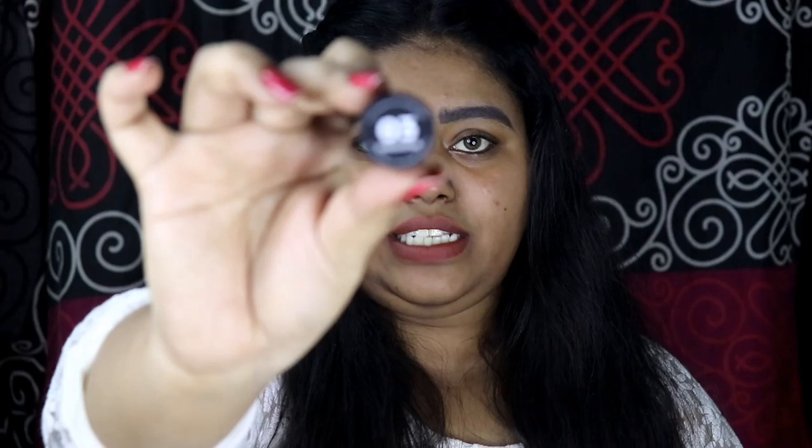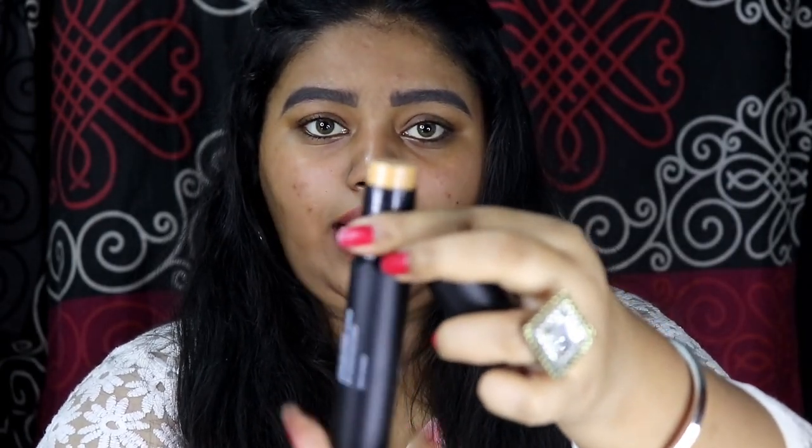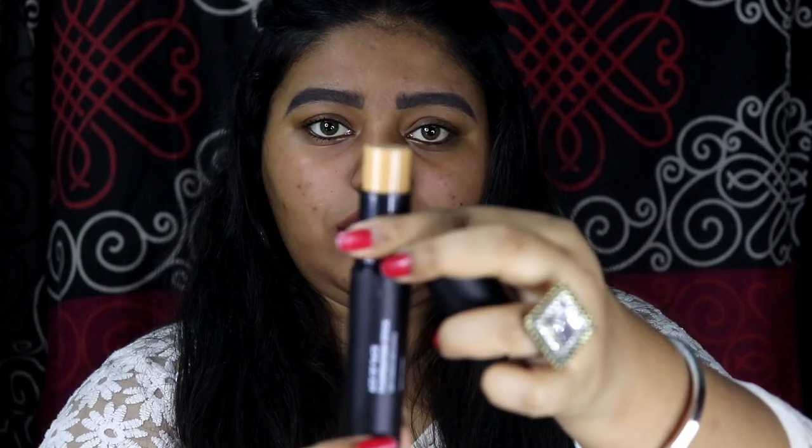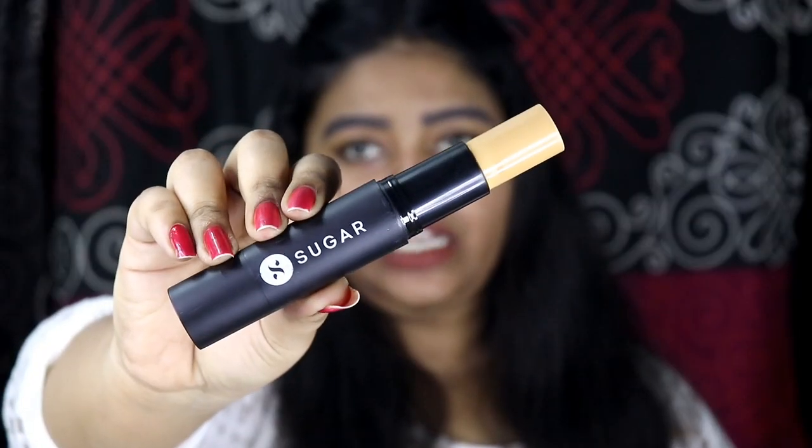This foundation stick is made in Korea. I have already used their BB cream and I bought the shade 03 which matches me perfectly, so I thought to go with 03 in this stick foundation as well. I really love how sleek this foundation stick is, and I love the matte black packaging. The shade name and number are mentioned on the bottom of the stick. The foundation stick comes with foundation on one side — this is how it looks — and you get a lot of product. You just have to twist it and the product comes out; you get 12 grams of product.